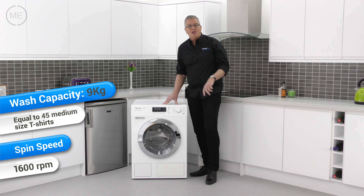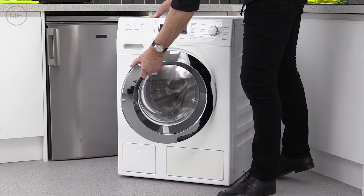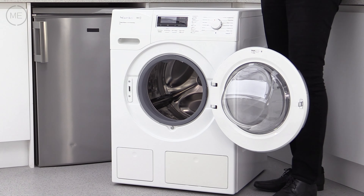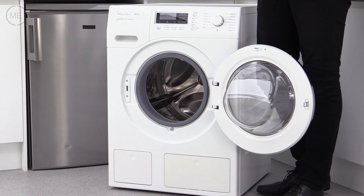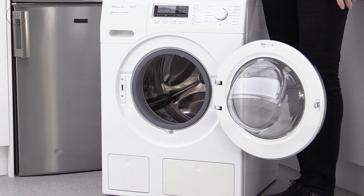The high quality chrome door has an excellent seal, and when you open it you can see that the hinge — well, you could almost stand on that hinge, it's that strong. It's got a nice wide opening angle as well for easy access.